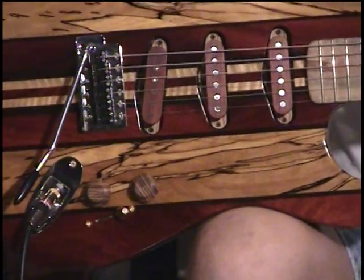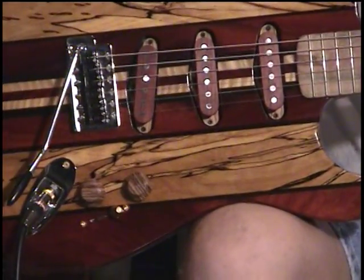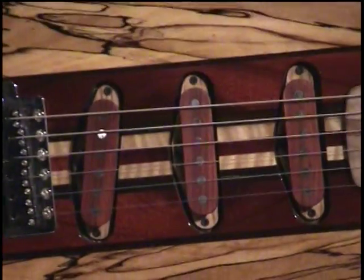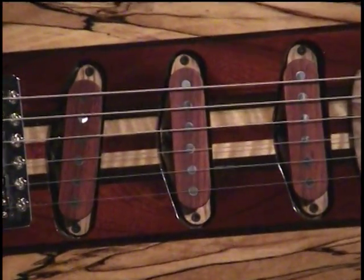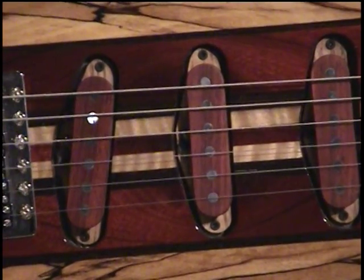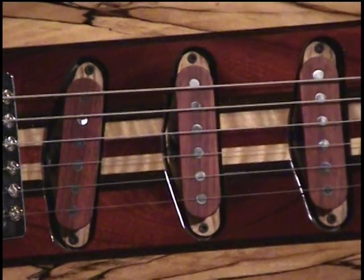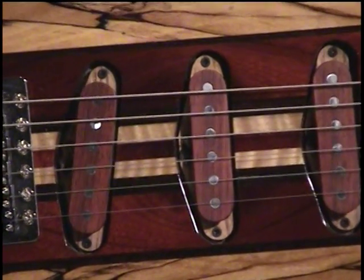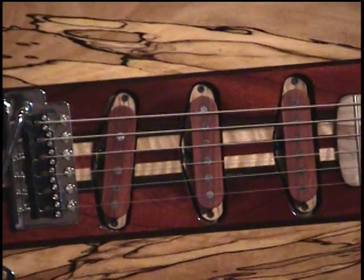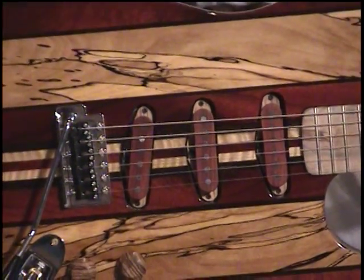They have Reed James Generation 2 pickups — this is the first set of Reed James Generation 2 pickups. These are amazing. They're olive and bloodwood bobbins, hand-wound hot Texas special. And for some funky reason, they weren't ordered for this guitar — they just seemed to work really good.